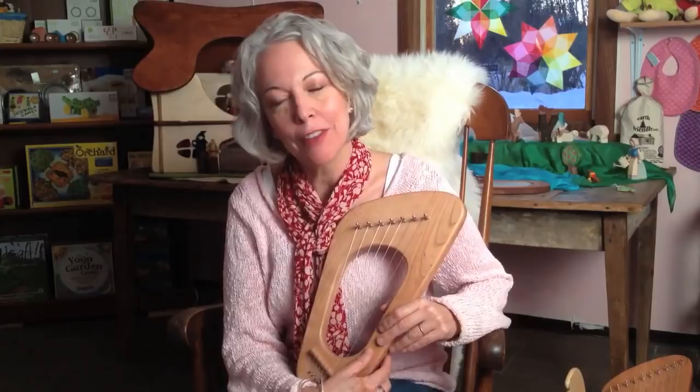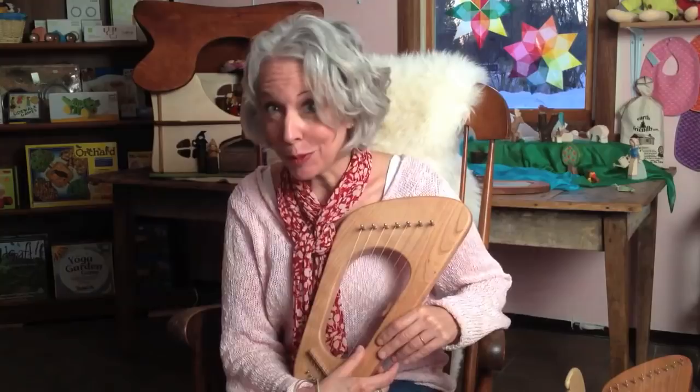Hi there. Welcome back. I'm Sarah Baldwin. This is Sunday with Sarah, my weekly video blog series on which I talk about child development, Waldorf education, parenting, play, and what's going on at Bella Luna Toys.